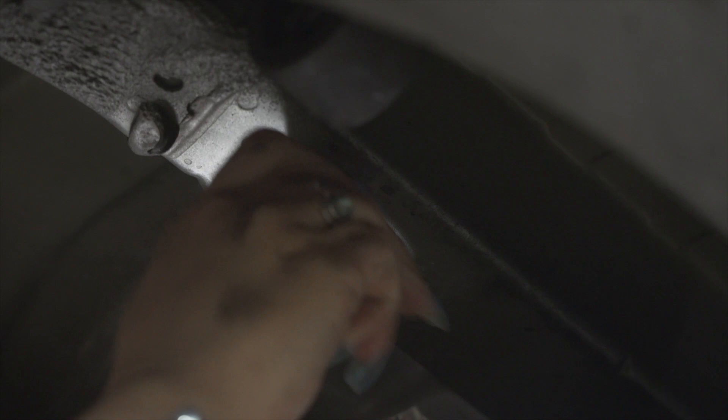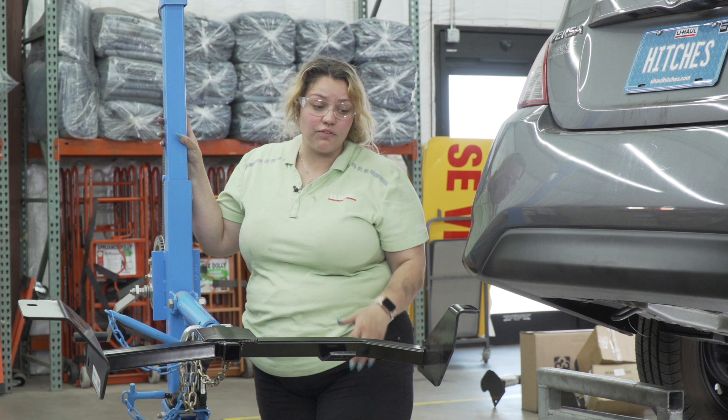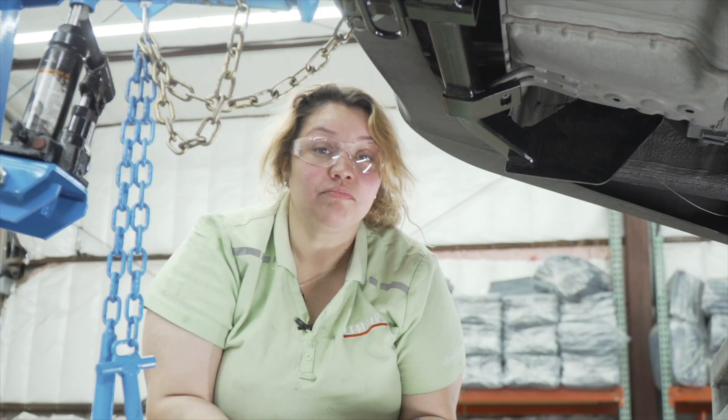We're going to go ahead and install our hitch. U-Haul actually has an exclusive hitch jack so it makes the installation significantly easier. If you don't have access to one, I would recommend having a second pair of hands. Before we raise the hitch, we're going to insert our fish wire straight into the hitch holes where we're going to torque it down, so that when we raise it the bolts don't go back into the frame.